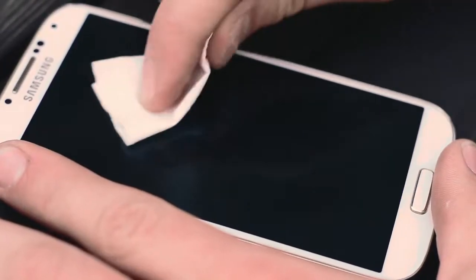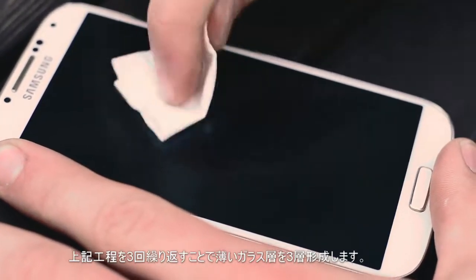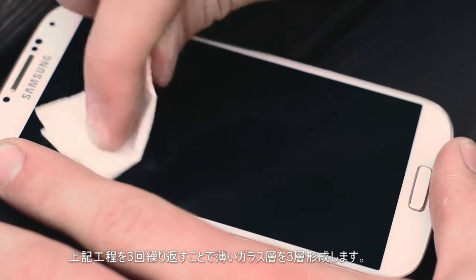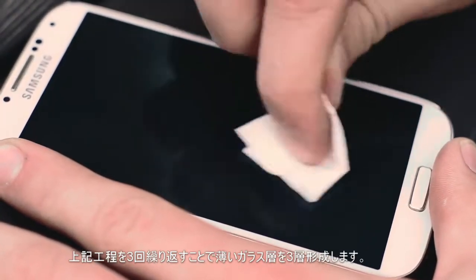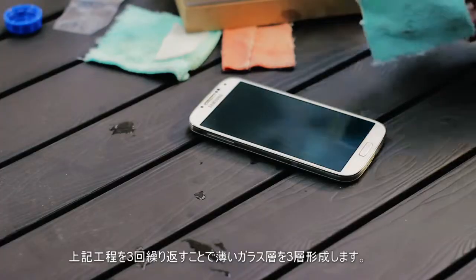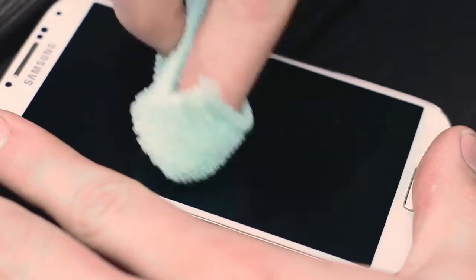Now, the next thing that needs to be done is to take the application pad and reapply it to the glass. Keep in mind to still keep the application pad handy after this step as it needs to be reapplied one last time. Then, once you have reapplied the application pad, take the first microfiber cloth and rub the coating into the surface.